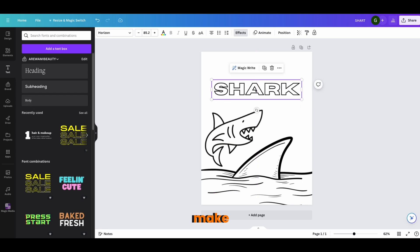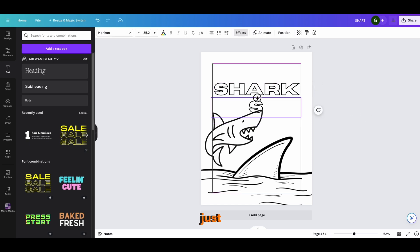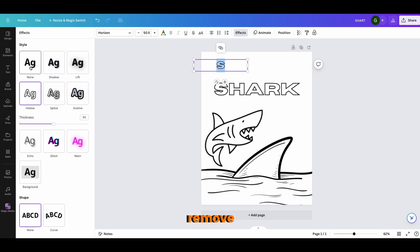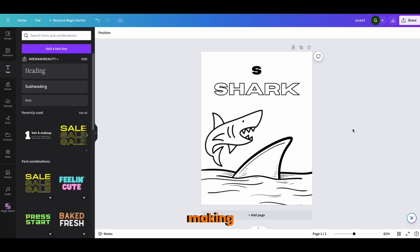You can also duplicate the text and add a letter, like 'S.' Now it's not just a coloring book — it's a learning book too, like 'S is for shark.' You can make the letter solid rather than hollow. This works great if you're making a coloring book for the alphabet from A to Z, where each page has an image the kids can color.